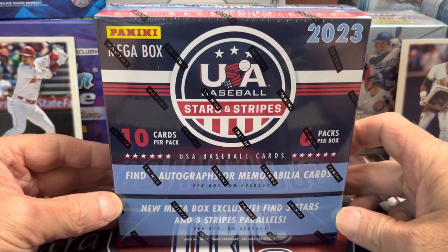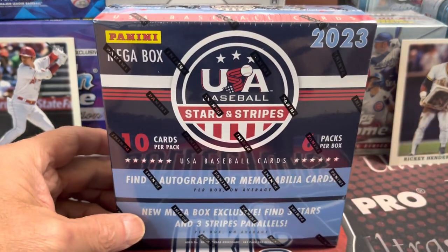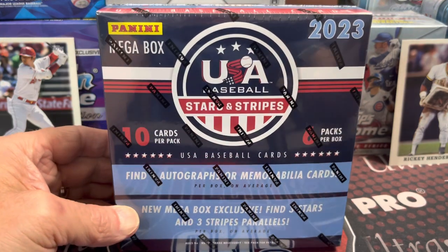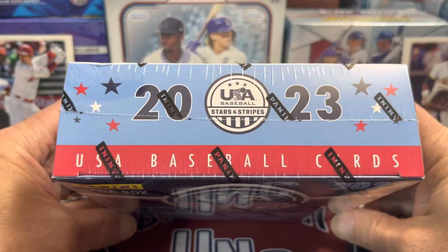This is a mega box. These are at Walmart for about $50 and at Target for $45, so a little bit pricier at Walmart, as has been the case as of late with Walmart prices.